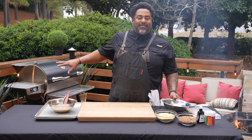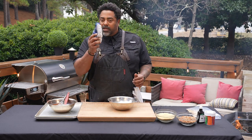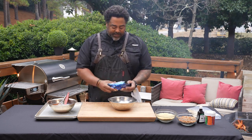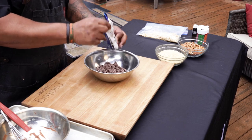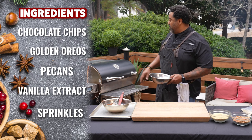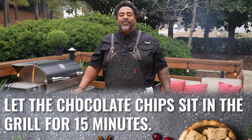All right, so I have the grill set to 275 degrees. I have got some chocolate chips — just one pound of chocolate chips in a stainless steel bowl. We're going to set them straight on the grill and let them go ahead and melt. Those are going to take about 15 minutes to melt.